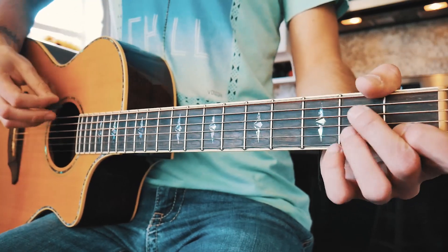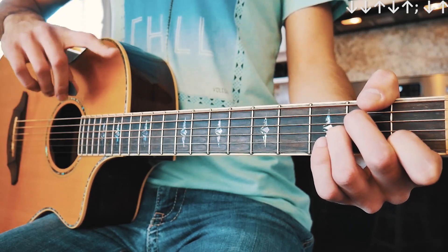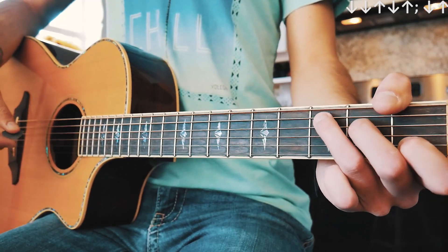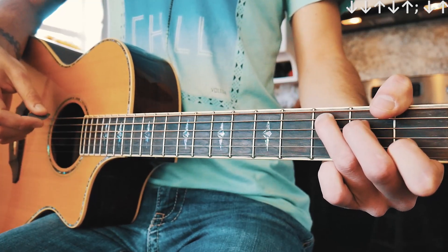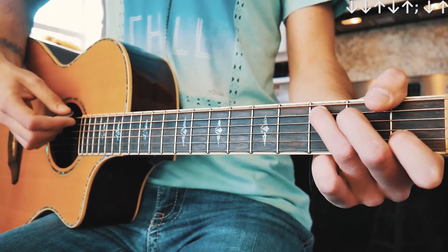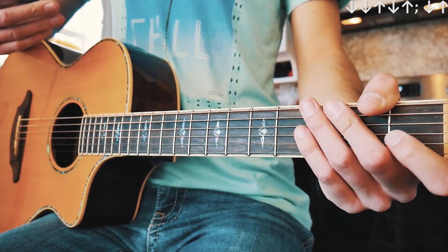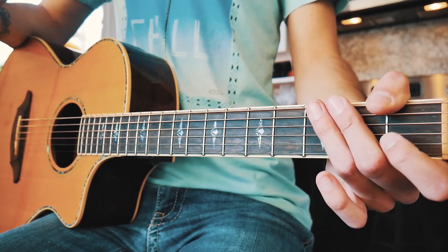Our strum pattern for most of that is going to be down, down, up, down, up for each chord. The exception is we go down, down, up, down, up on A minor, D, and G. Then we go to that last C — that C is going to be down, down, up, and then a very quick little pause. Then we go down, up quickly on C, then go to G over B and go down, up quickly again. It's kind of like a walk down back into that A minor, and we repeat that. Guys, that is your verses and choruses.